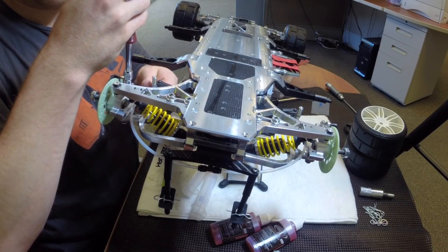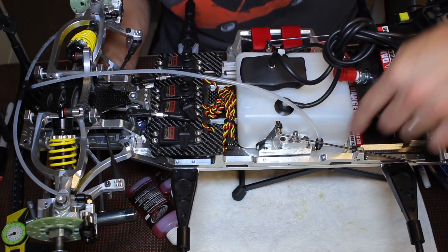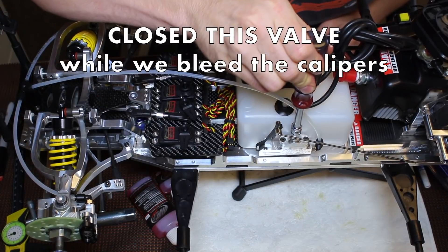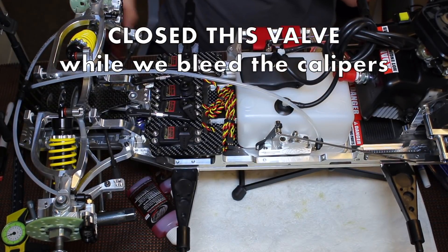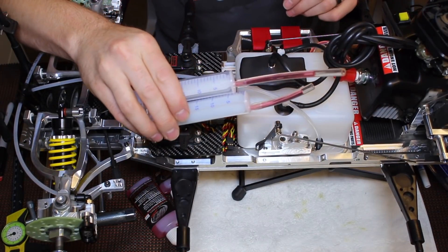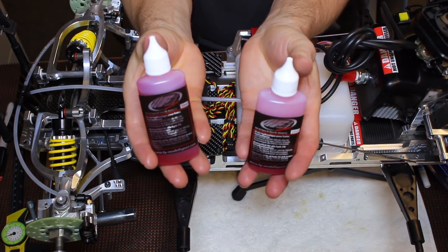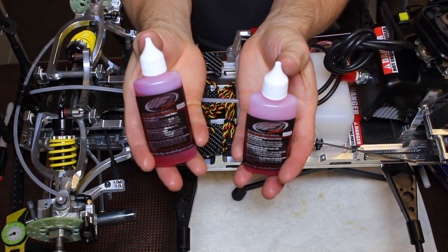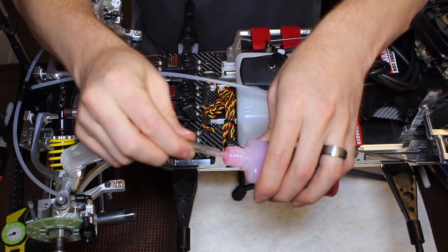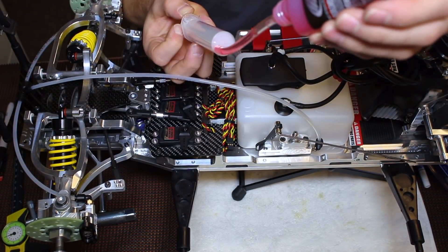On the master cylinder, we're actually going to close this valve while we bleed the brake line from each caliper to the T-line. In the kit, you get two syringes and some brake fluid — plenty of brake fluid, enough to bleed the brakes probably a half dozen times. On one of the syringes, you're going to fill it up with some fluid.